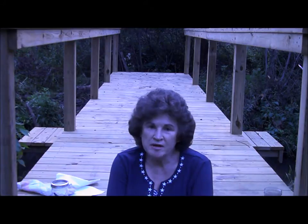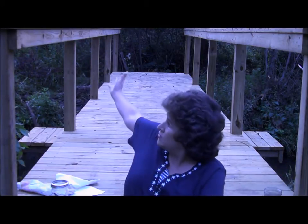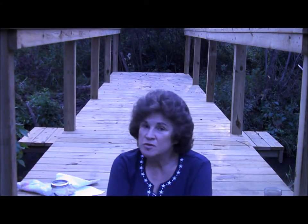Hi, Prepper Potpourri here, sharing on my beautiful new bridge. Our old one had rotted pretty extensively across the creek, so we had a new one put in. It's just beautiful.